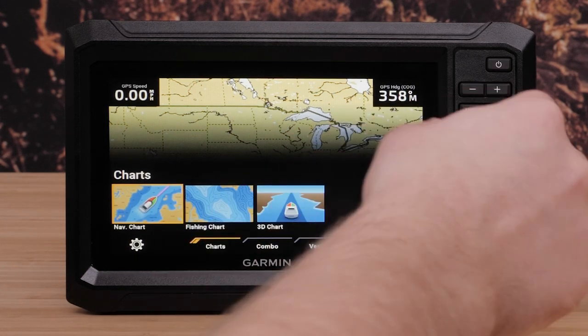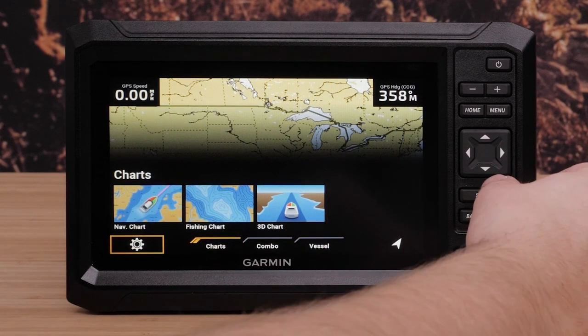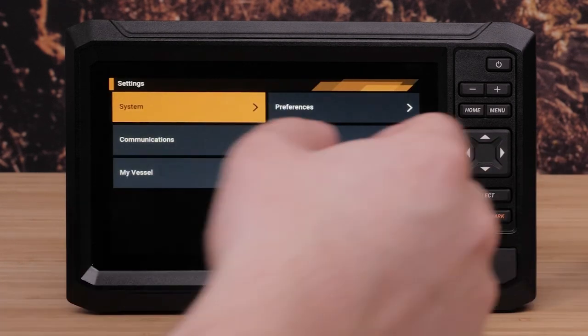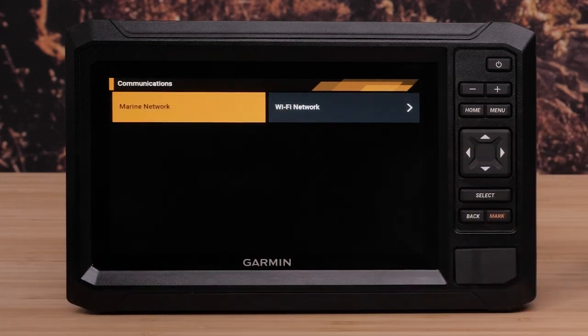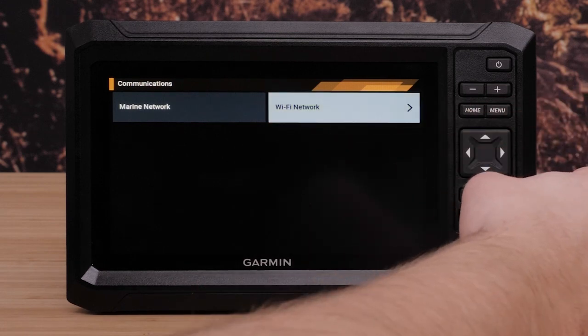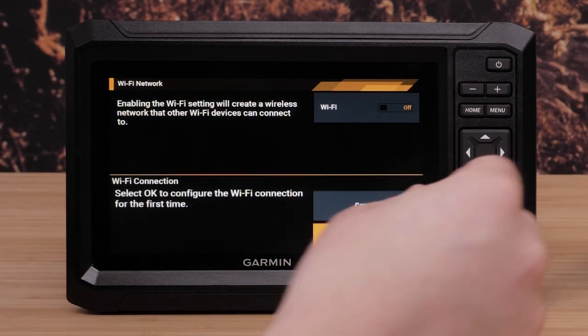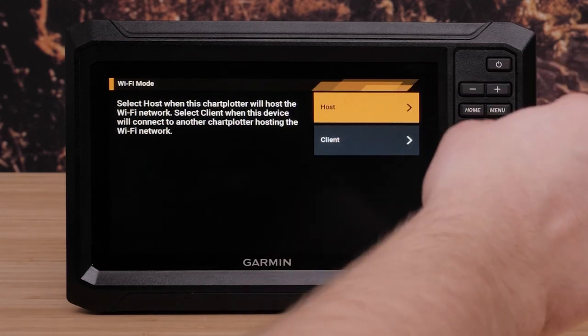Then navigate to the settings icon, which is the gear icon in the lower left. Then select Communications, then WiFi Network, then WiFi, and select OK.